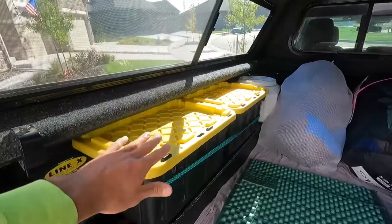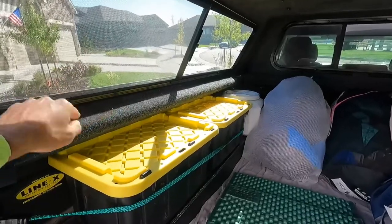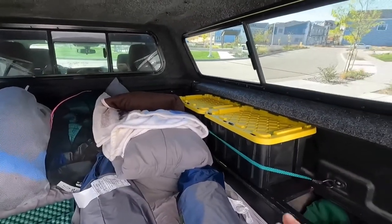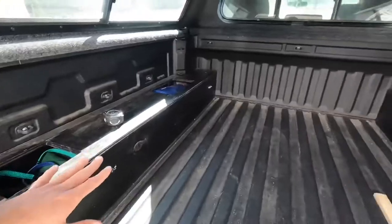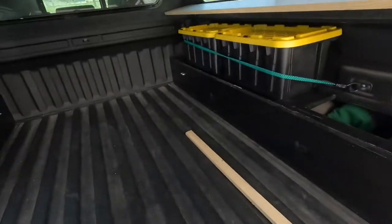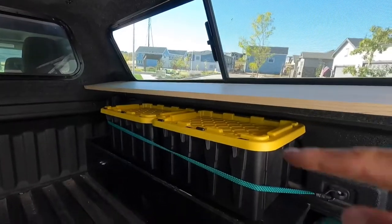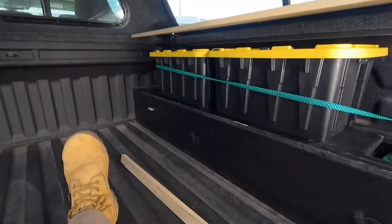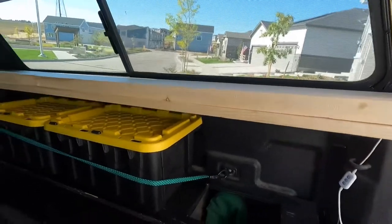So one thing I thought of is adding a shelf above these bins. Then we could set things up on the shelf, still be able to pull bins out from underneath, and won't need to take anything off the bins themselves. That's my main thing today — adding a shelf in here. I'm going to use these pieces of wood, and I'm also going to use another piece to add a little lip on there so things don't fall off and it can hold things in there better.